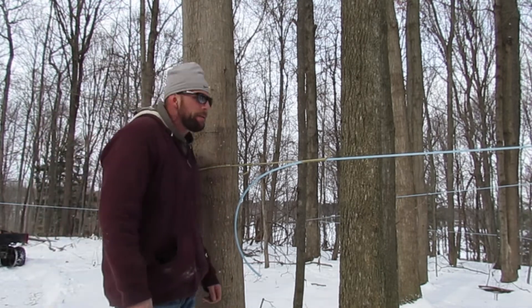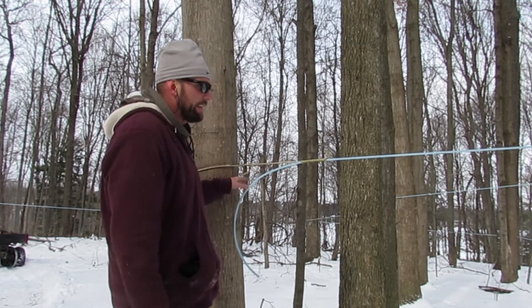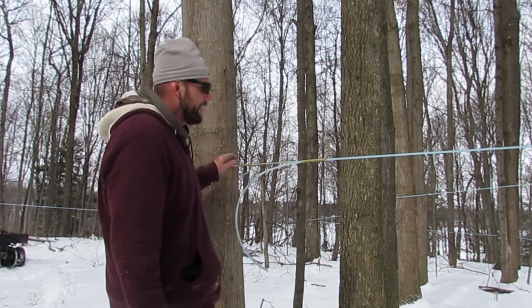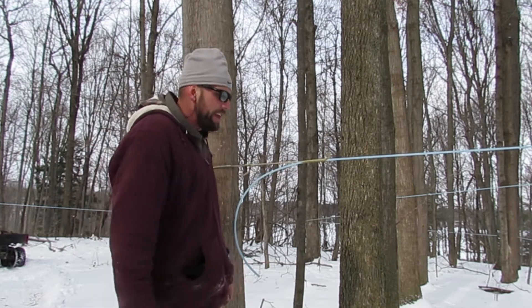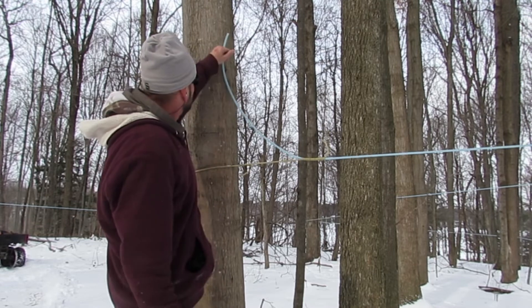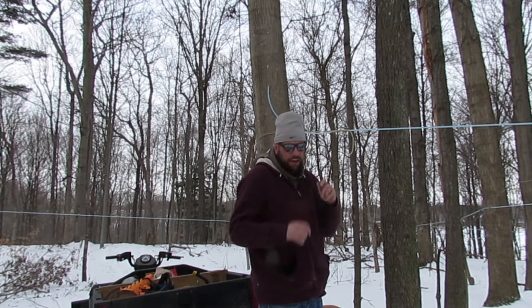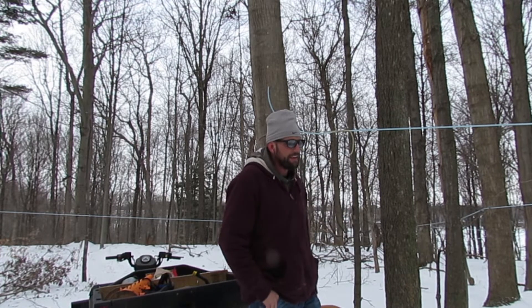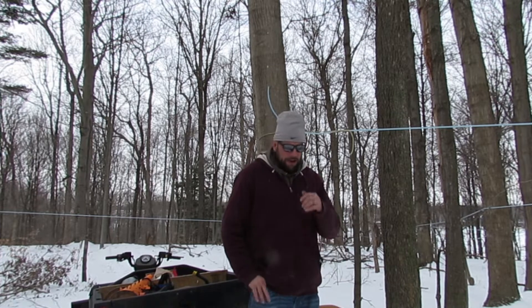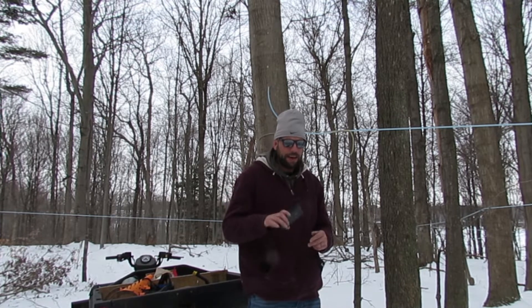Unfortunately I have to go back through and redo this, because as you can see this is sloping down — this is my highest point — and this needs to be way up here. So I've got to go through and drop everything else down, because I've got to be able to reach the taps. I have a sight level for these lines but I left it at home, so I've got a level app on my phone.